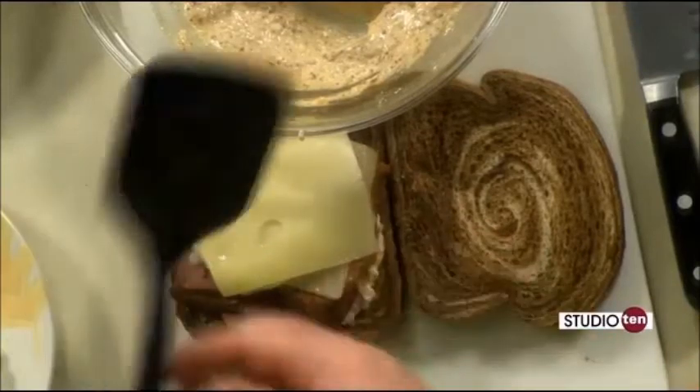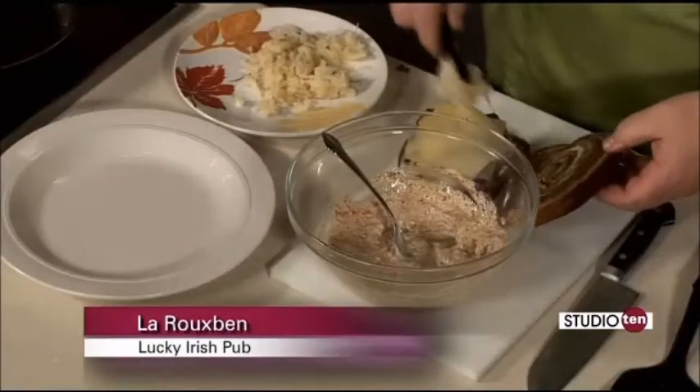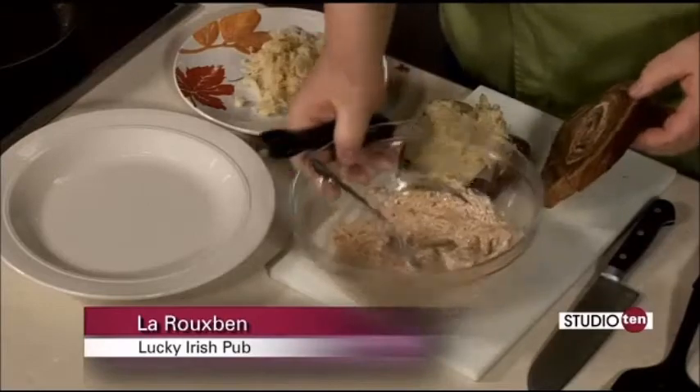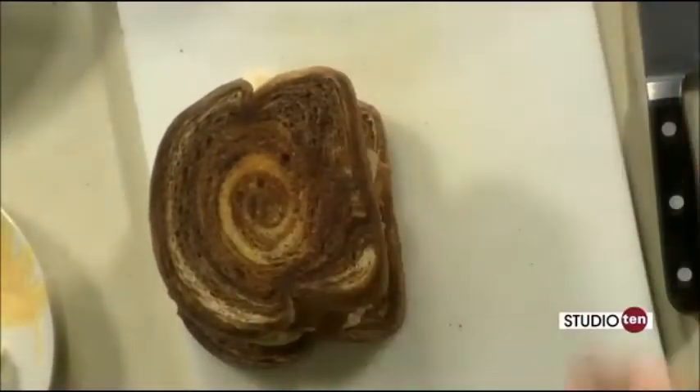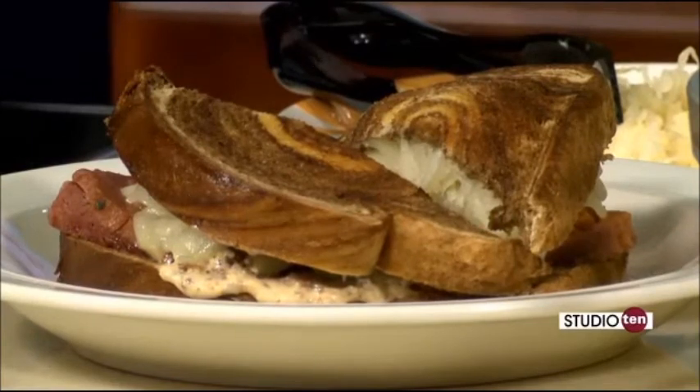We're going to take our corned beef with Swiss cheese melted on top, add that to our marble rye bread, and put on a medium amount of sauerkraut. That's a big old sandwich — how do you eat that? Joe does. That looks really good. How long are you going to be open on St. Patrick's Day serving this? We're going to start serving at 10 a.m. on St. Patrick's Day — that's an hour earlier than normal — and then until we run out of food. The bar will roll until about 2 a.m. and the kitchen until at least midnight.